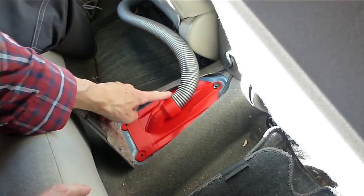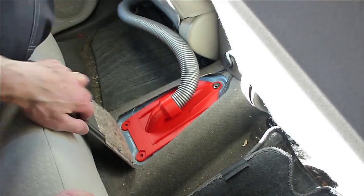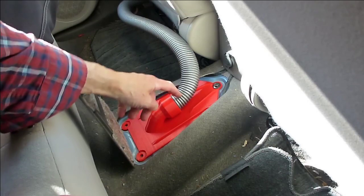At the moment these are just friction fit. This is an old Dyson hose.